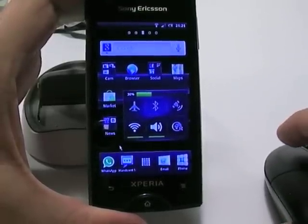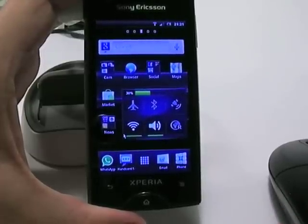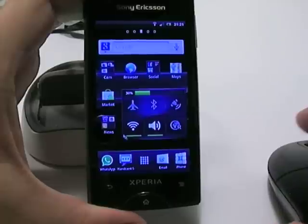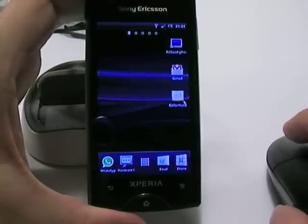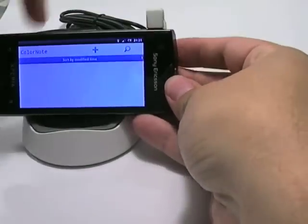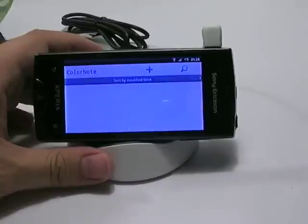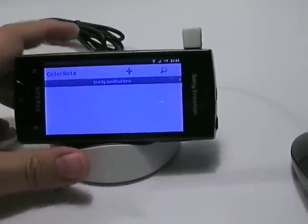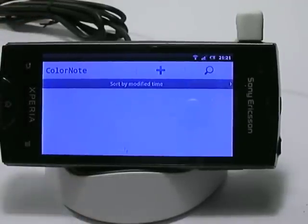Now this by itself is pretty cool, but you can't really use it on its own. The real usage comes when we go to the keyboard. To show you this, I'm just going to start the notes application and put the phone on the dock. Let's say you're writing a lot of emails, texting a lot, or using Facebook — it's actually pretty neat to have a real keyboard connected.